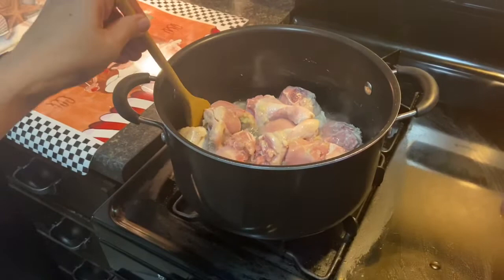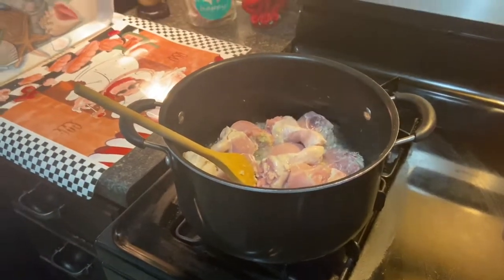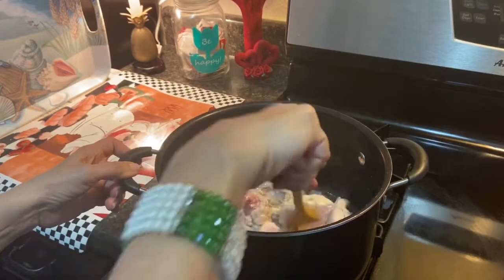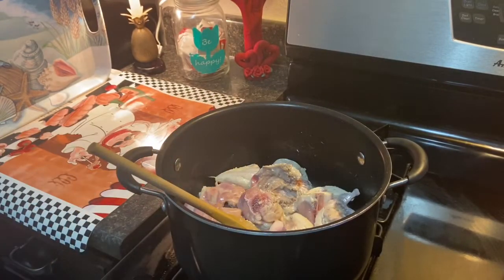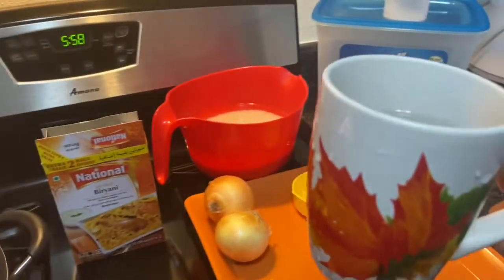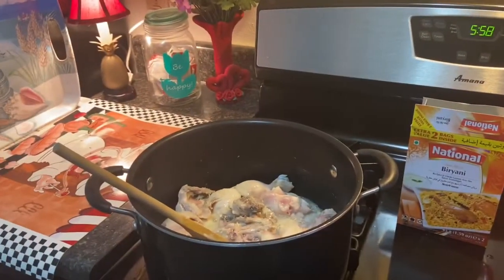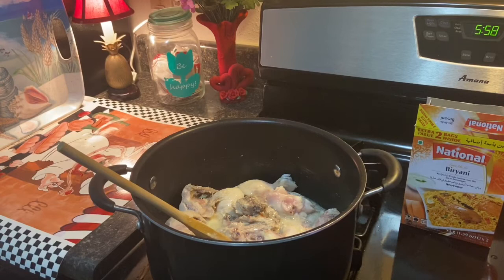We're gonna mix that around — this is 1 kg of chicken. We're gonna add one cup of water to our tomatoes and onions that we are gonna put into the blender to make into a paste. That will be two onions and three tomatoes.